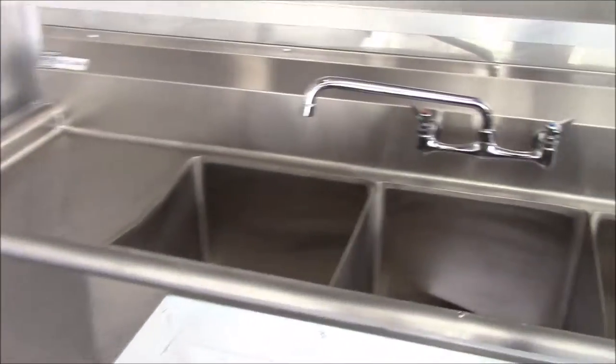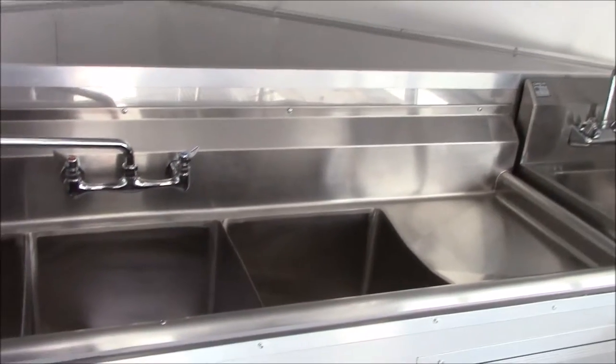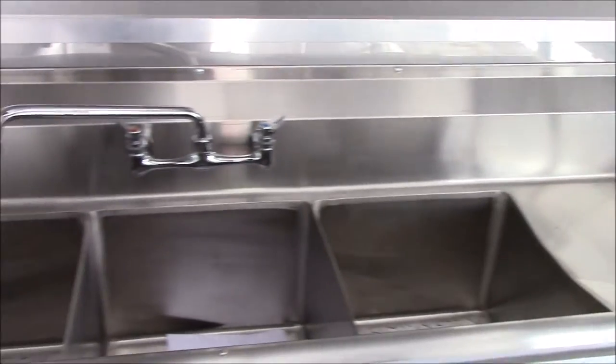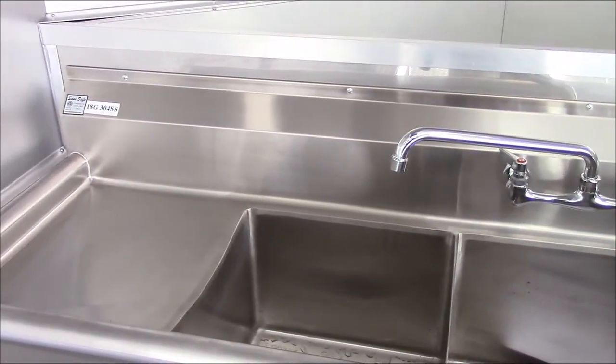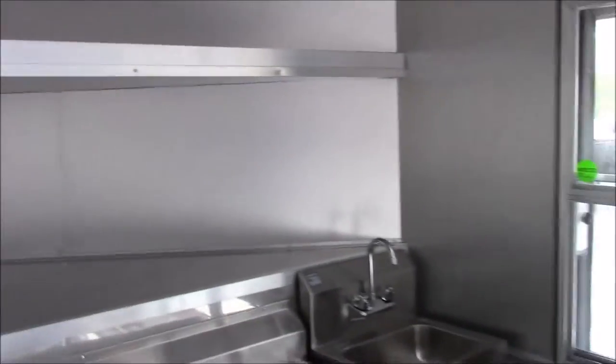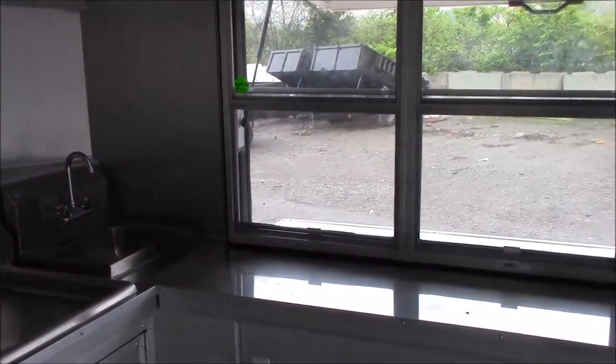We have our standard sink package: a triple bin sink with washboards. Each washboard is 15 inches by 15 inches, and each bin is 15 by 15 by 11 inches deep. We also have our standard full sink. To the right of that on the passenger side we have a hand wash sink. Above both of these we have an upper shelf, and plenty of work counter as well. Beside the hand wash sink we have our 3 by 6 concession window with glass and screens, and open storage area below the 18 inch deep counter.